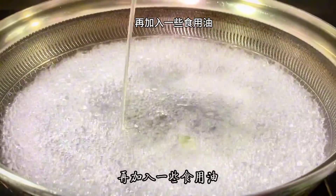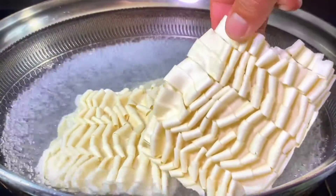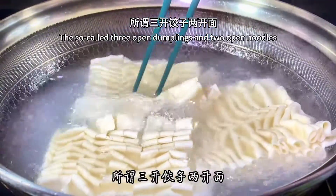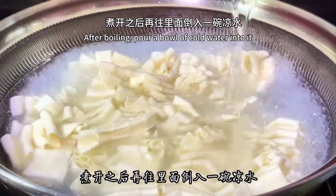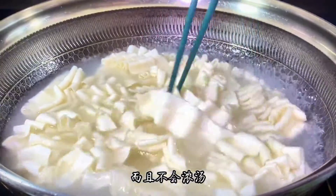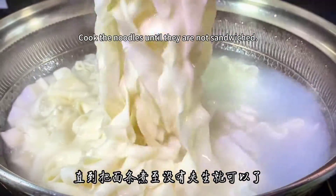Add some cooking oil, then pour the noodles into the pot. Flip with chopsticks to let them heat evenly. Following the method of 'two open noodles': after the water boils, pour in a bowl of cold water — this makes the noodles taste stronger and prevents them from going soggy. Then add cold water a second time and cook the noodles until they are fully cooked through with no raw center.